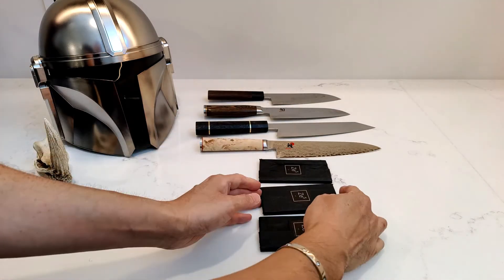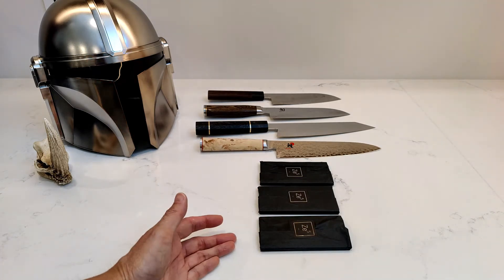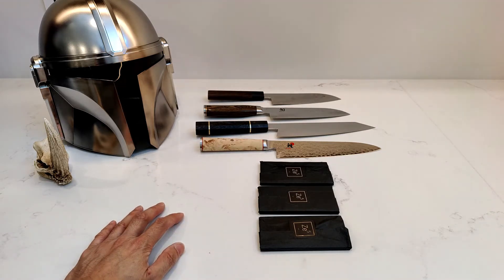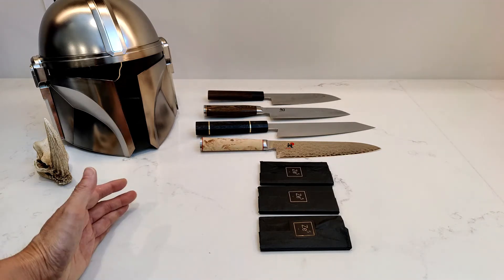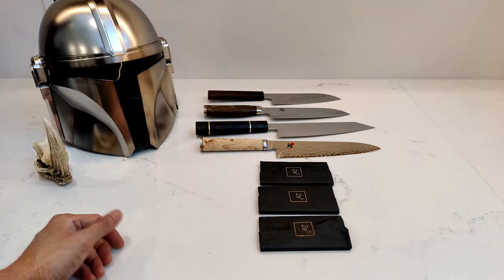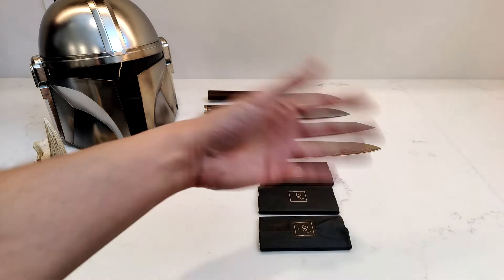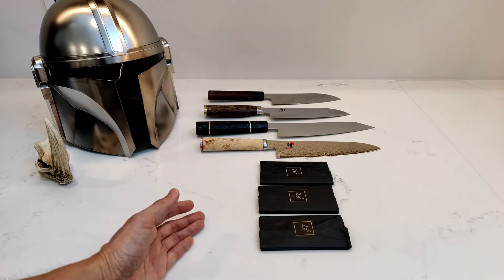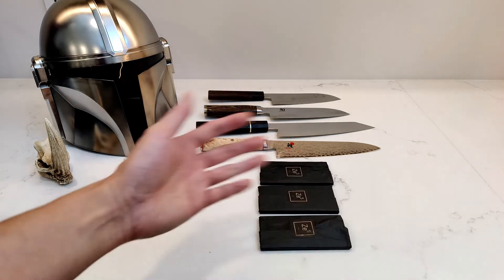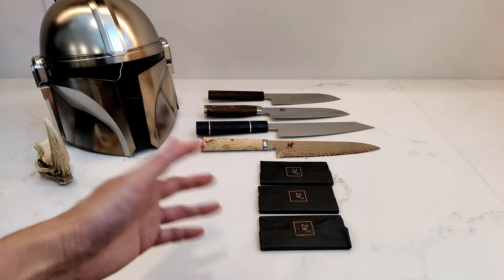There are other options — you can also get it with a keychain option, where it's still made of Damascus steel. I didn't want that because I really don't like keychains on my keys, and I only have car keys anyway since my house is all smart home. You can also get it with a cloth replica of what you saw on The Mandalorian when they showed Mando, or Din Djarin, the piece of Beskar on the table.